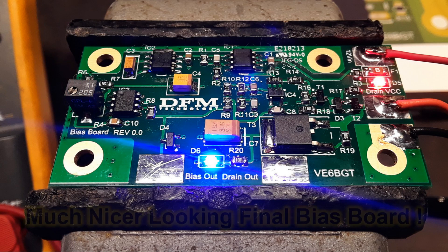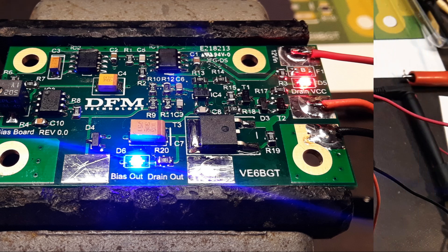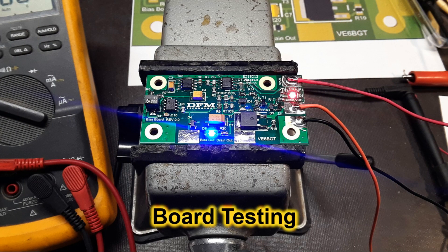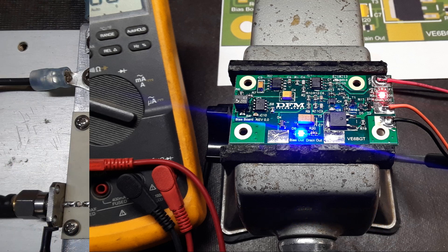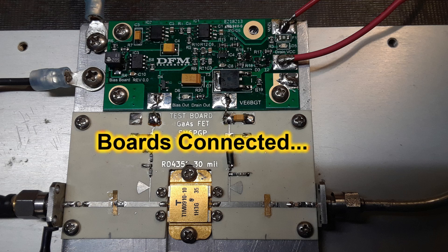The new 10-watt amplifier also needed a bias board. So instead of making just one when I'm going to need more later, I got Dave V7HR to mass produce some of these for me, and this is what he came up with — looks much better than what I made. This is what it looks like: the new bias board connected to the new 10-watt amplifier module.